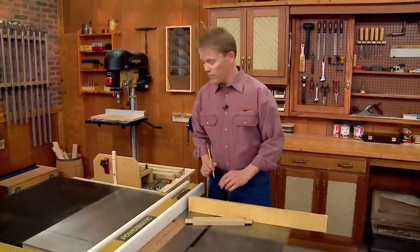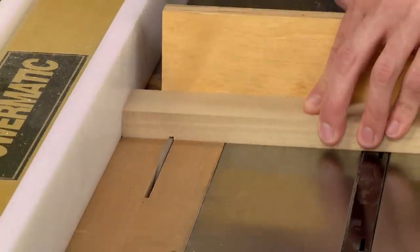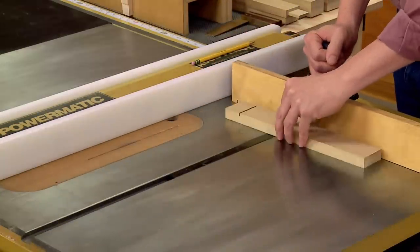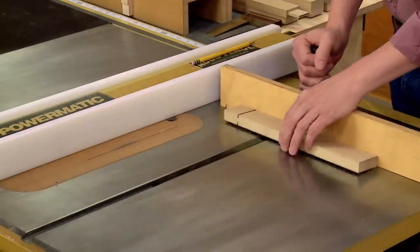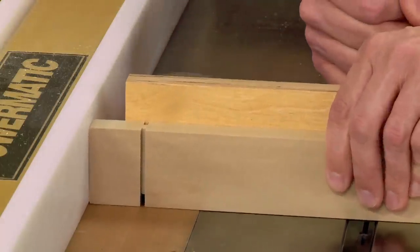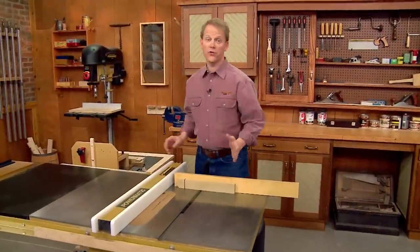With all that set, it's ready to make a cut. With the workpiece tight against the auxiliary fence and the end firmly against the rip fence, cut the long shoulders first. Then flip the workpiece over to make a cut along the opposite face. To complete the shoulder cuts, stand the workpiece on edge and repeat the process of making a cut on each edge.